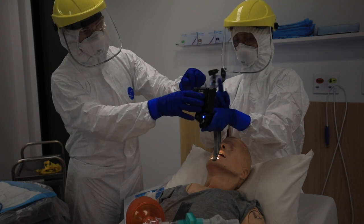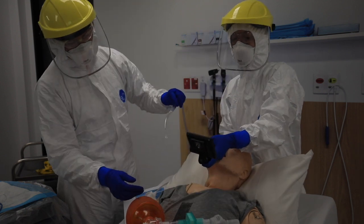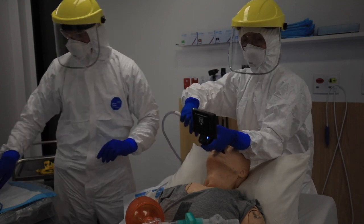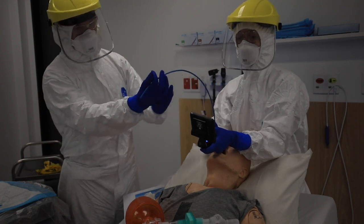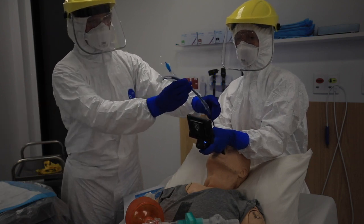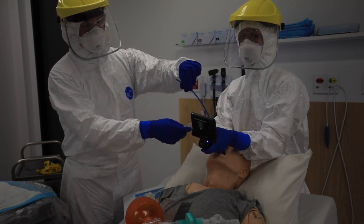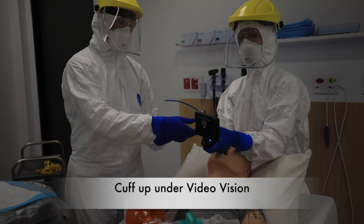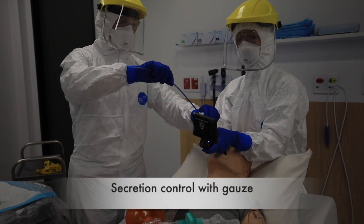Confirm screen angle — adjusting slightly. Suction required — good view of the cords, just some secretions. Suction applied. Bougie please — bougie through the cords. Loading the tube — tube over the bougie, tube through the cords. Happy — about 22 at the teeth. Inflating cuff. Cuff up, no herniation. Gauze in hand — bougie out and away.